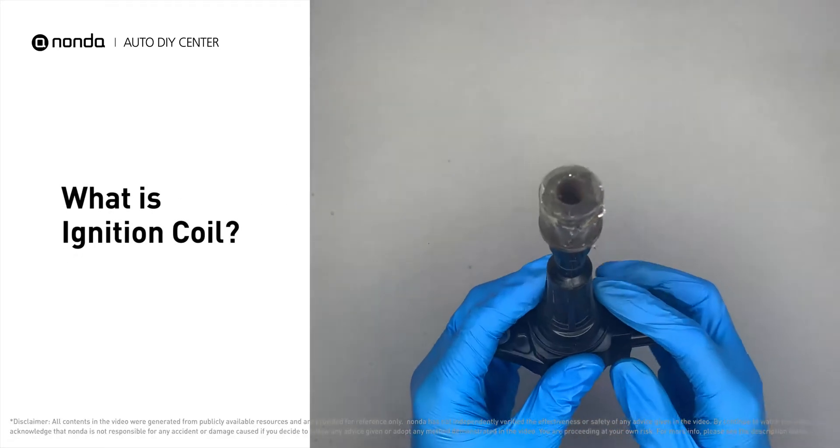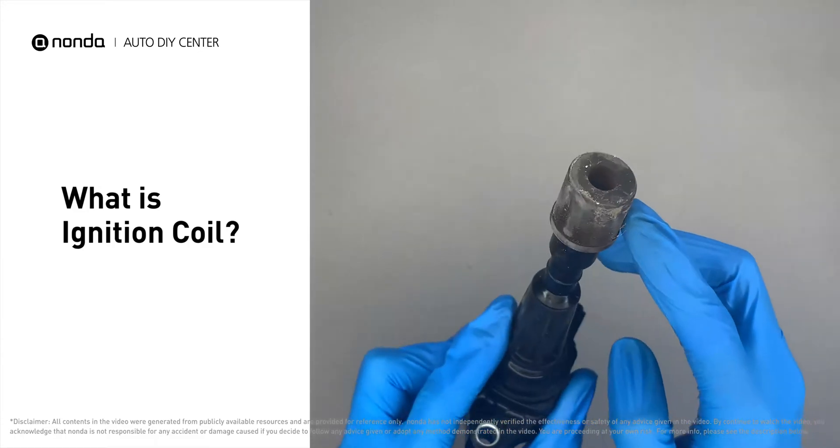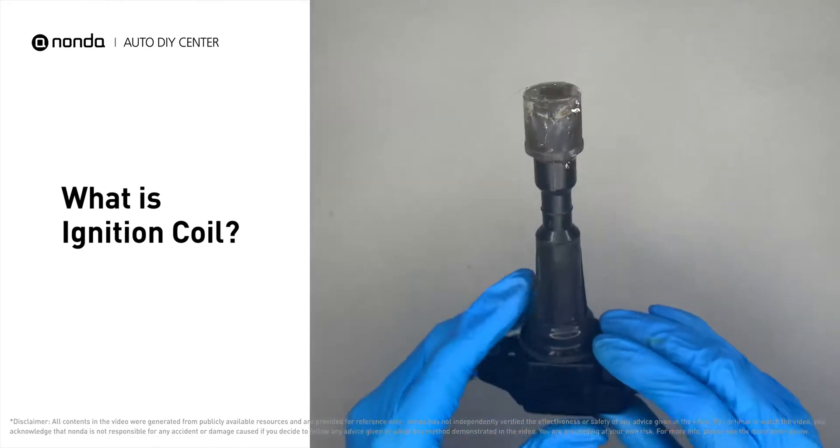An ignition coil, also known as a spark coil, is an essential part of the ignition system and helps to start a car's engine.